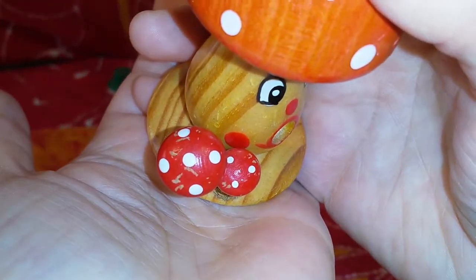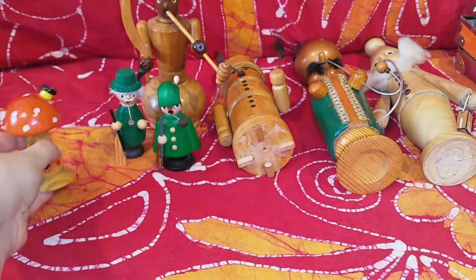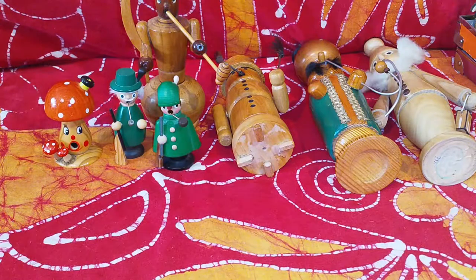He has quite some wear to him, so he's probably vintage, probably made in the 90s. I got him last year — there are thrift haul videos where I show all of these.